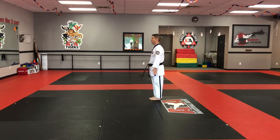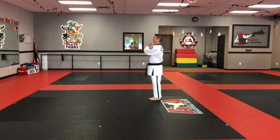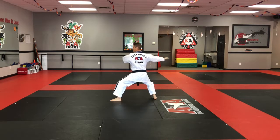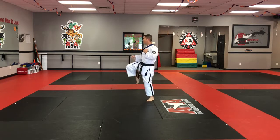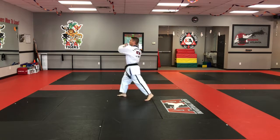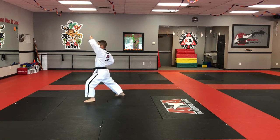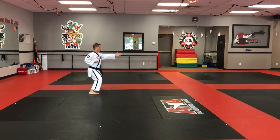Facing front, coming in, stepping to our left — left hand in front, right hand on top. Every strike in this form is to the midsection. Starting: step forward, knife hand strike in a back stance, double knife hand block in a back stance, step back, front kick off to the side. Number two: round kick, come back, knife hand low block in a front stance, knife hand high block in a front stance, step up, middle stance, two punches, two yells, open turn all the way around.